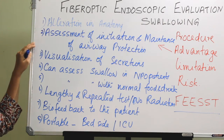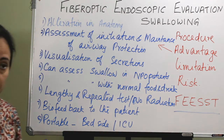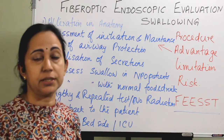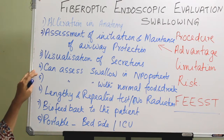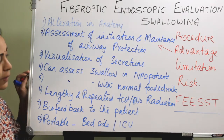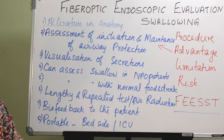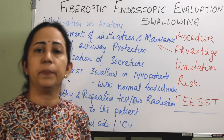Advantages include: assessment of initiation and maintenance of airway protection; visualization of secretions or pooling in any area; and post-swallow pooling of secretion, food, or drink. We can assess swallowing in nil-per-oral patients and also in patients with normal food and drink. This is a lengthy and repeated test, and compared to videofluoroscopy or barium swallow, there is no danger of radiation exposure.